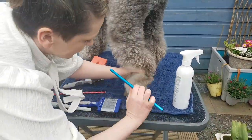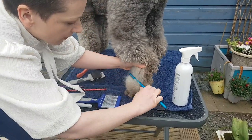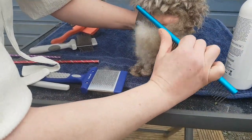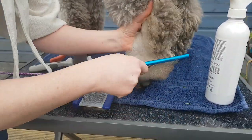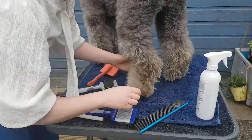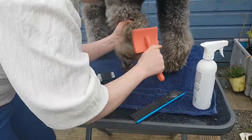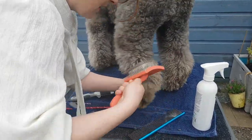Once you've brushed an area, check it with the comb. Open up the coat, find the skin, put the comb in and draw it down — see if it comes through or sticks. If it's not sticking, move on to the next area. If it is sticking, get back in with your slicker — don't try to yank with the comb because you will hurt the dog.